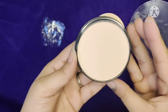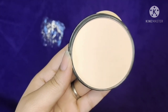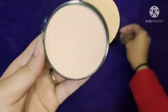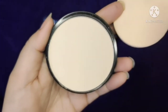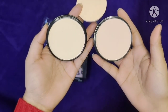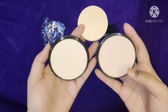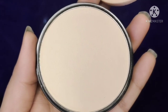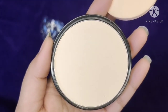This is the final product. I would like to share my personal experience with you. First of all, it is a very affordable range — you can get it for around 150 rupees when you buy it online. You will get a very good price for the compact powder. Plus, it has two shades: one is a yellow tone and the other is a pink undertone.